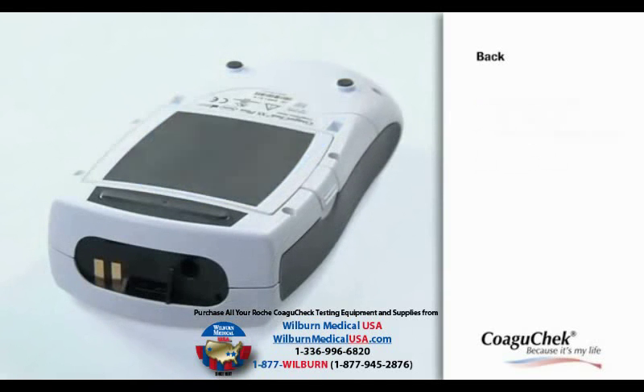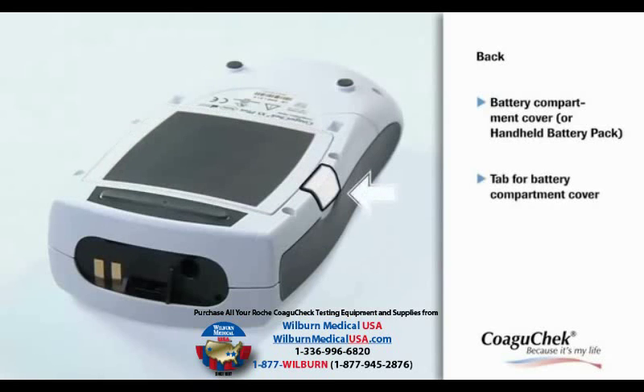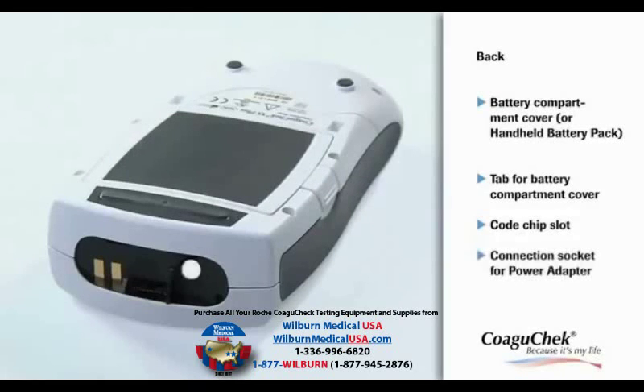At the back of the meter, you will find the battery compartment cover and a tab to lift the cover. The code chip slot is at the top of the meter — this is where the code chip has to be inserted. In the connection socket, you can plug in the power adapter.